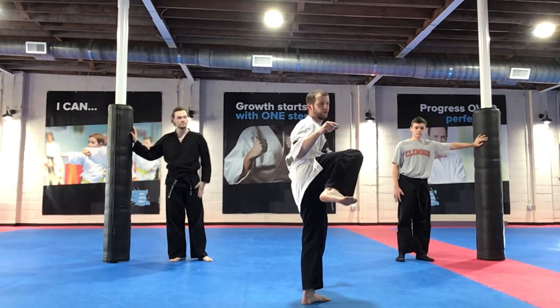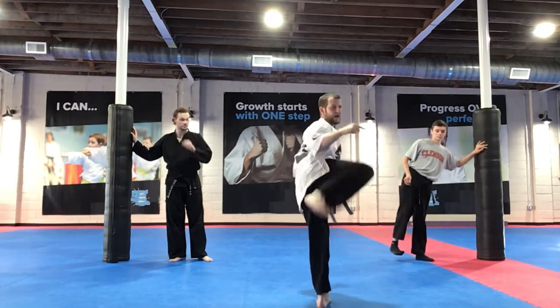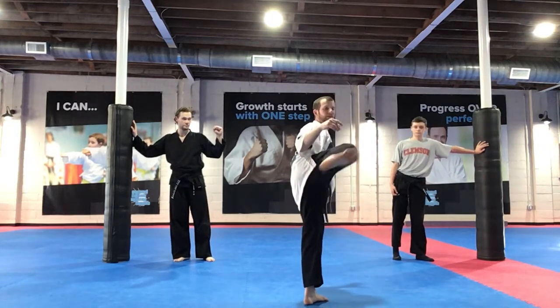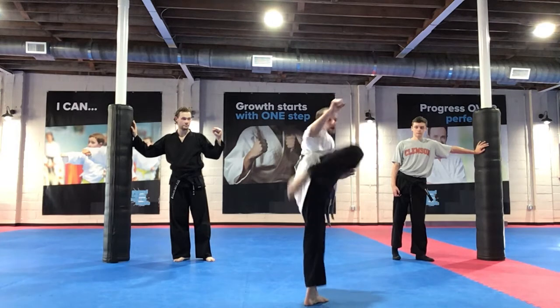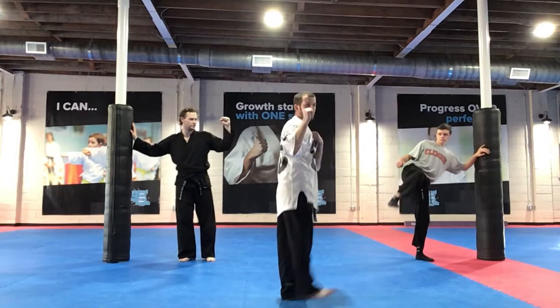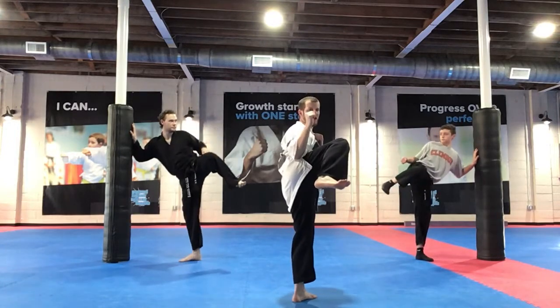Side kicks, not round kicks there, Hunter. Side kicks, straight out, yes sir? And then at the last one, we go 10, then we do number 11 — a flip kick and hold for a second, yes sir? You guys got it? Hands up, knee up, and go!